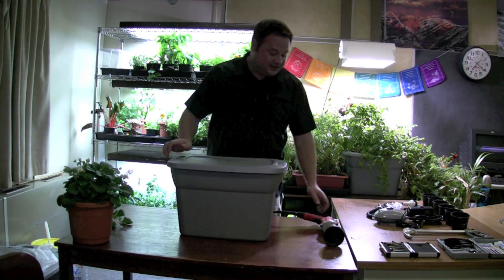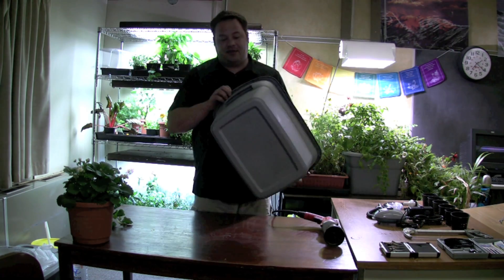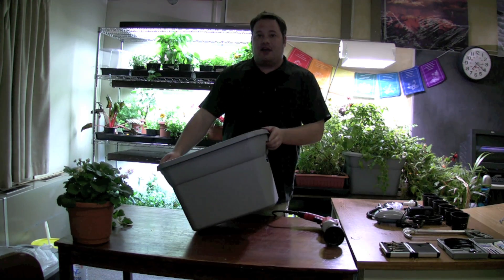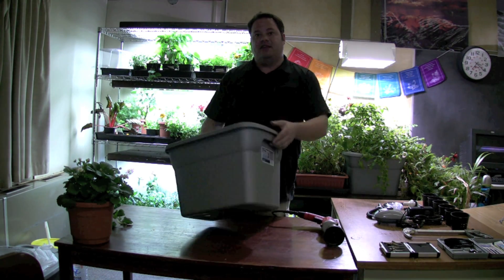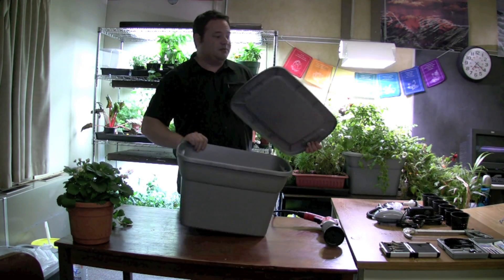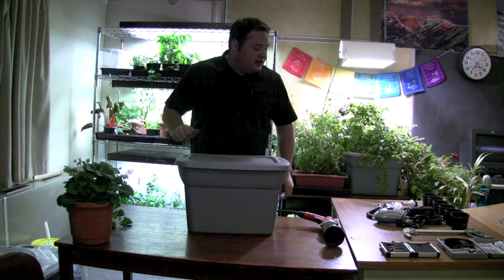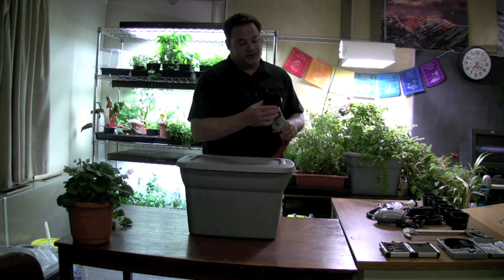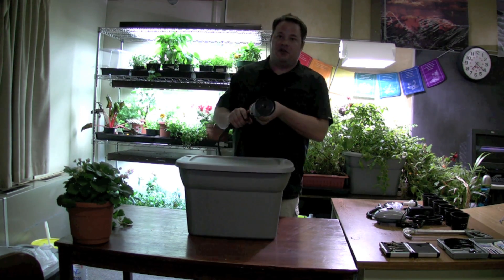This is one of the simplest systems that you can build. What I have here is just a 10-gallon Rubbermaid or Sterilite container, and that's roughly 20 or 38 liters. I'm going to have a lid and just a small container. The first thing I'm going to do is I've attached a hole saw cutter and I'm going to cut holes.